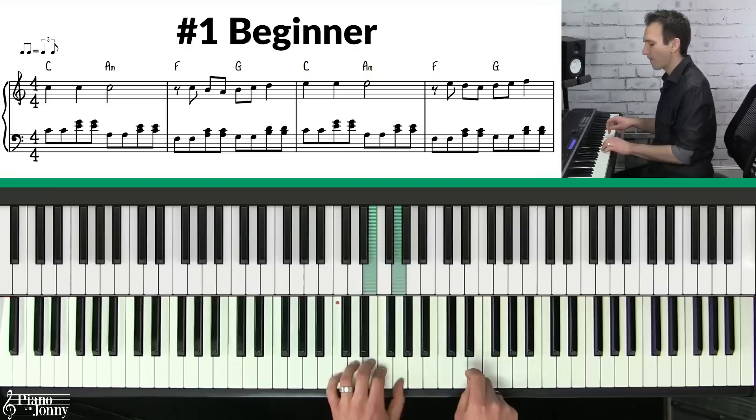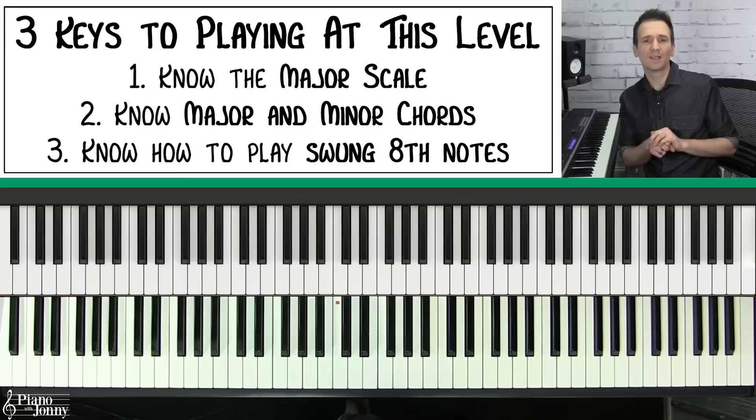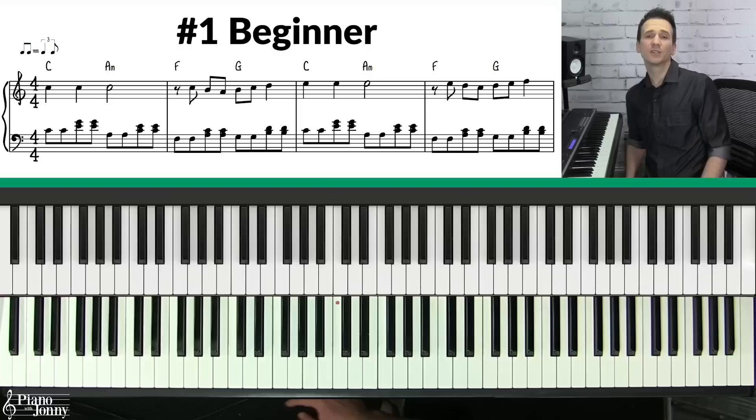Alright, here it is at a beginner level. So there are three keys that you need to play at this level. One, you need to know your major scale. Two, you need to know some major and minor chords. And three, you also need to know how to play swung eighth notes.